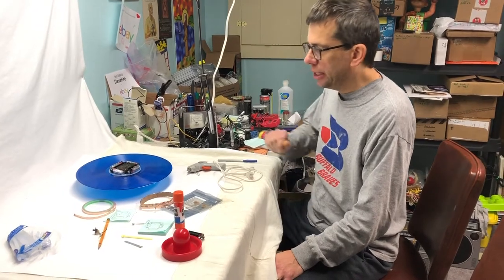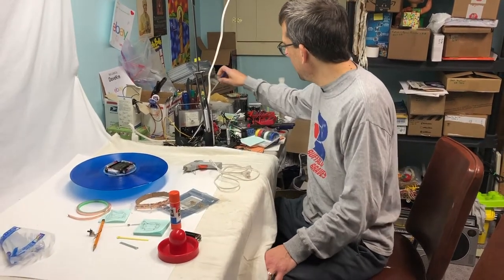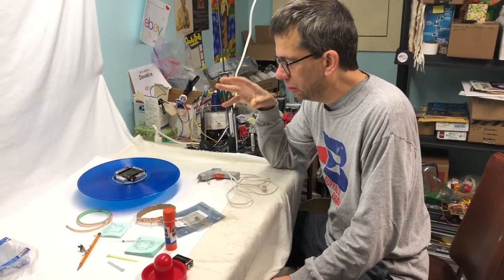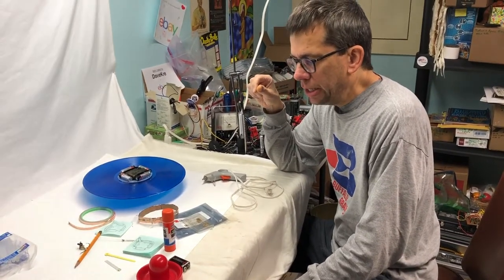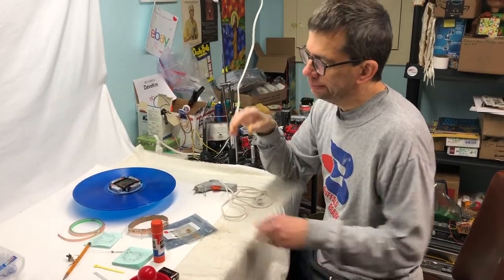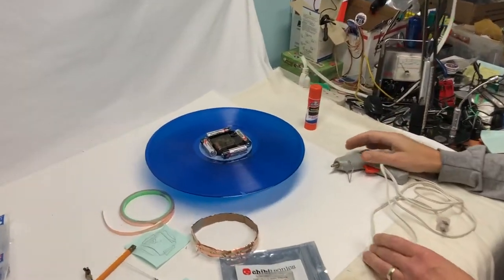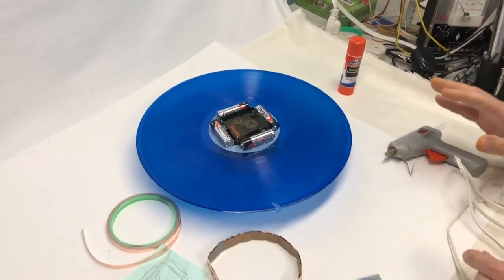We're going to catch you up. We have not videotaped every step up to this point — we really weren't sure if it was going to work. It looks like it probably will. We are pretty much doing a prototype, like a rough draft of it. Let me tell you about the parts we have.